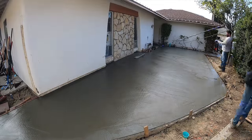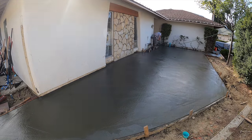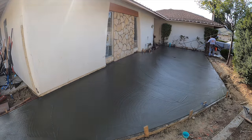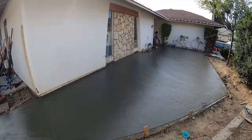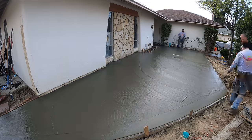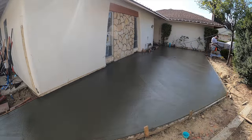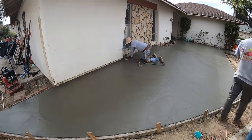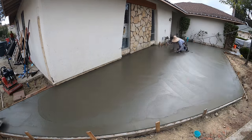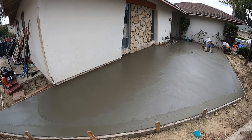Now we're using the magnesium bull float, and we're cutting some joints in it as well. On the walkway area I actually wet-tooled the joints, but on this larger patio area we're going to do saw cuts. You've seen a chalk line snapped across there briefly — the only reason we did that is because in the walkway we defined the walkway from the patio with another joint, and that line carried through with a hand joint which will continue with the saw cut, so everything's on a straight run all the way through.